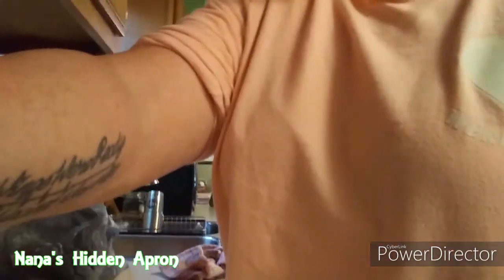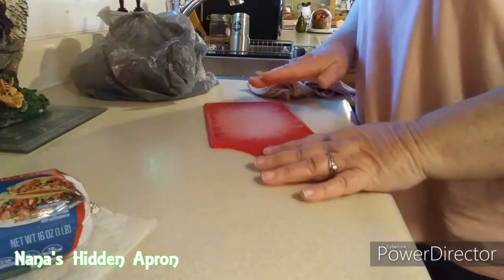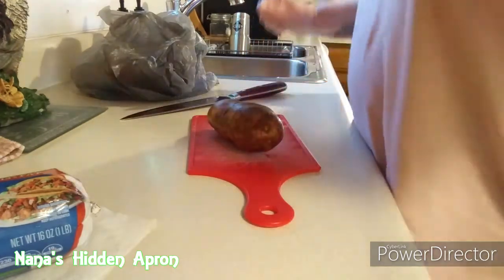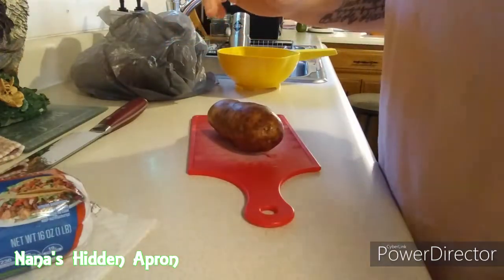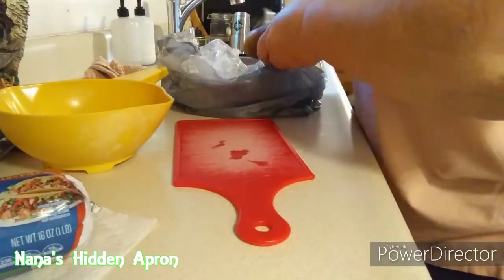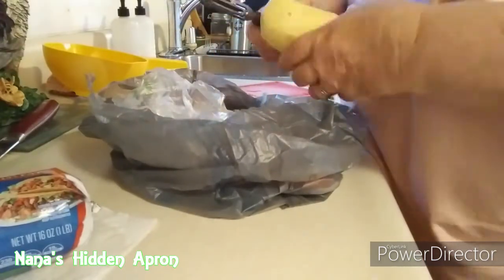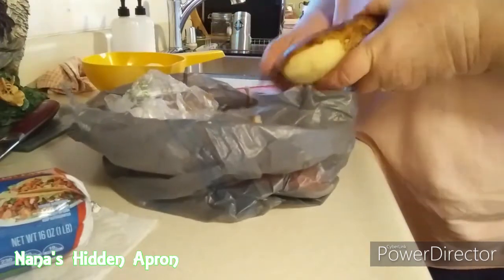I'm going to get you guys set up over here to start out with. I already have some water boiling. First thing I want to do is peel these potatoes. I already have this bag over here that the potatoes were in. I really should have had this done already. I thought I was going to be really slick and use instant potatoes but I didn't have any. Yeah I thought I was going to do it a super quick way, but that's okay.